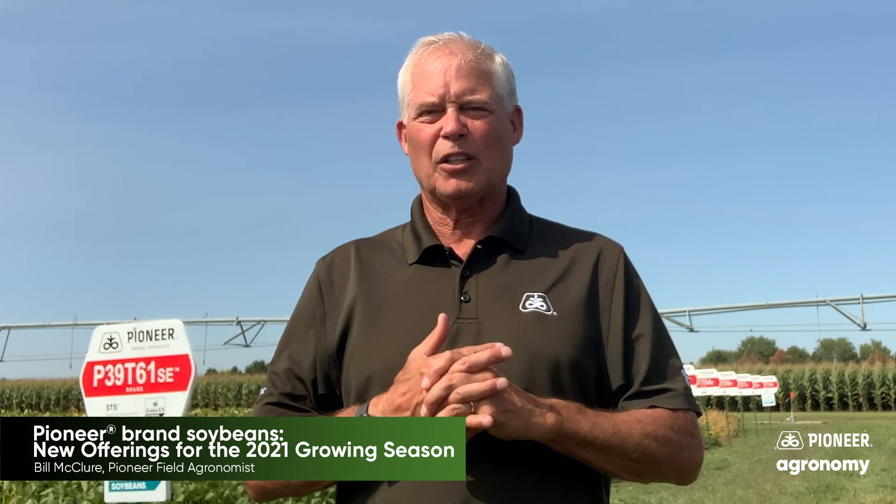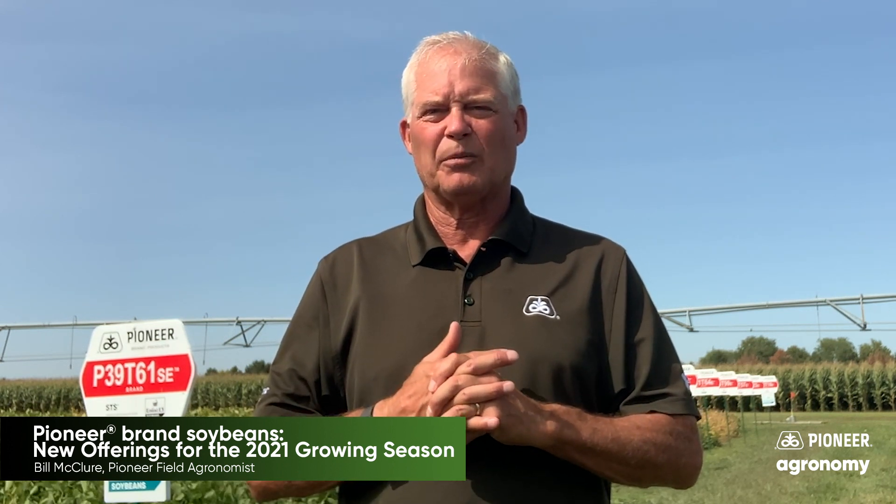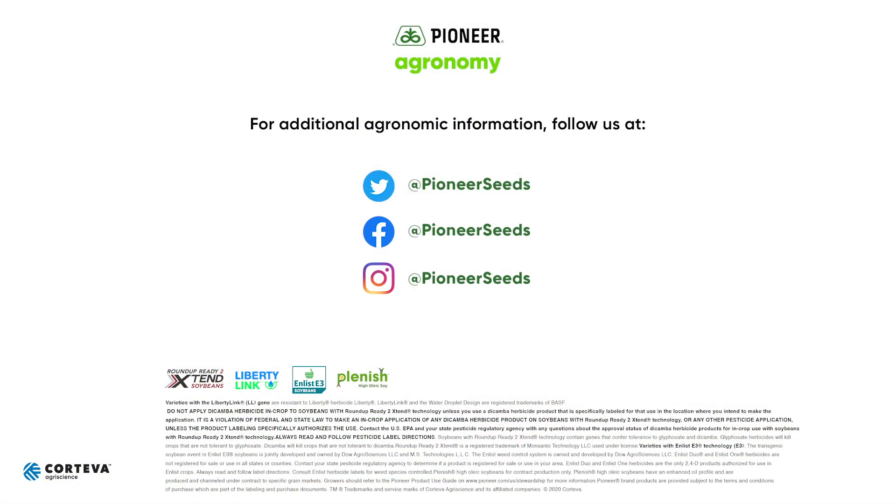Hopefully this helps clear it up a little bit — they'll have more information though. Thank you, have a good one. That concludes this Pioneer agronomy video podcast. Visit our page on pioneer.com and follow us on Twitter and Facebook for more agronomy insights.